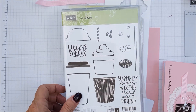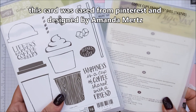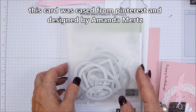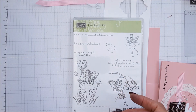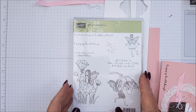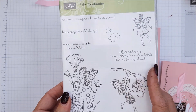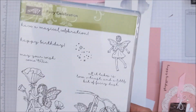We will need the Coffee Cafe bundle, which is the Coffee Cafe stamp set and Coffee Cup Framelit dies. We'll also be needing the Stitched Shaped Framelit dies — the circle. And I'm using the sentiment Happy Birthday from Fairy Celebration — loving the font on this stamp set.